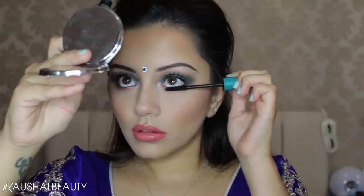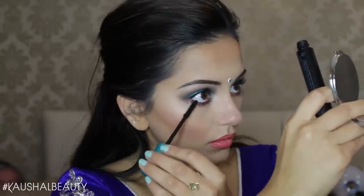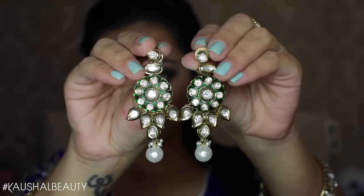I'm finishing off my eyes by adding the Cannonball mascara to my lower lashes — I almost forgot! Then it was time for false lashes, and I used my Red Cherry lashes in the style Wispy. These are my favorite Red Cherry lashes.